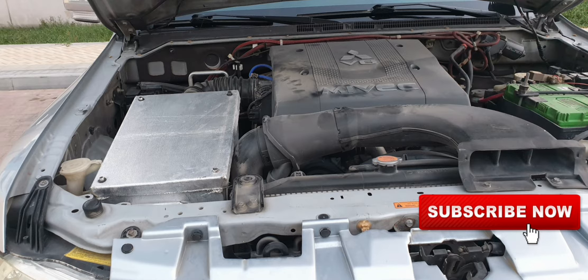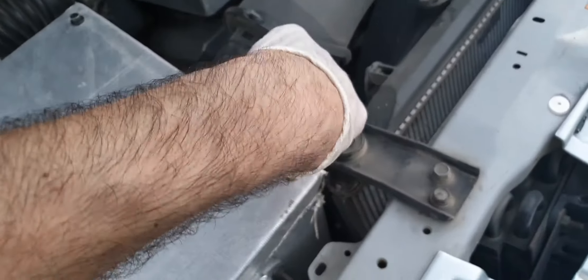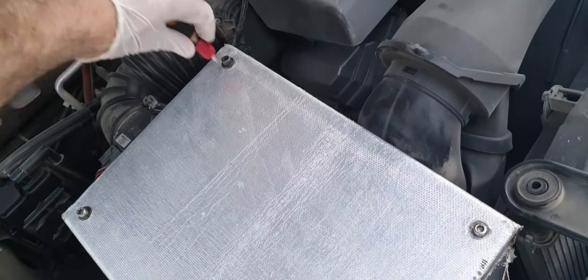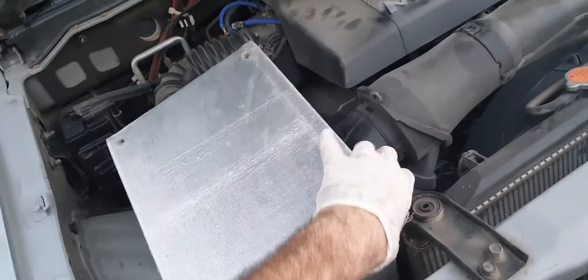So let's take a look at the box itself now. I'm going to open the four screws so you can see what's inside the box and how it's actually set up. Once I remove the cover you can see the actual air filter and then you can see the air scoop.